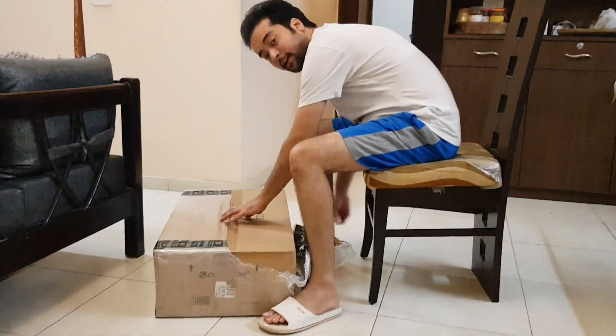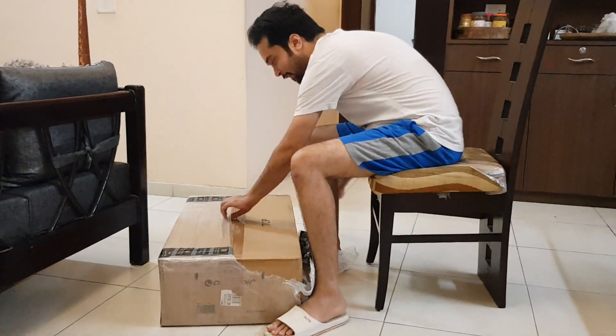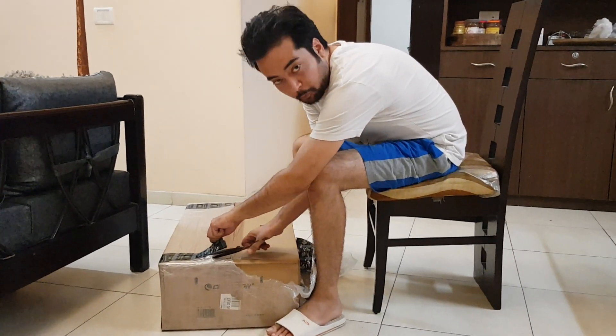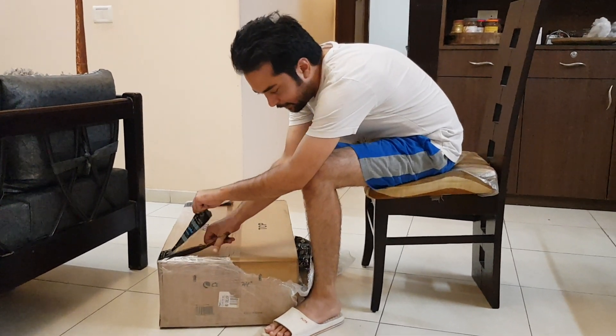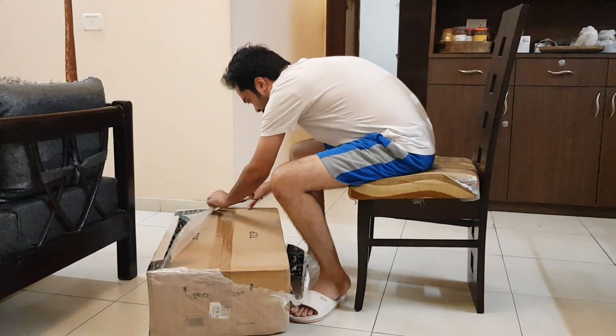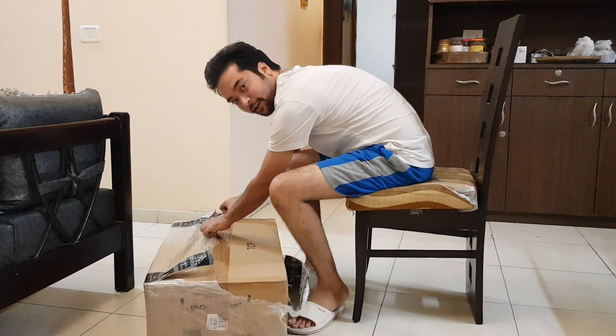Hey guys, today we have got our Celestron Power Seeker 127EQ Telescope. This is Amazon Prime. Let's see how we unbox it.